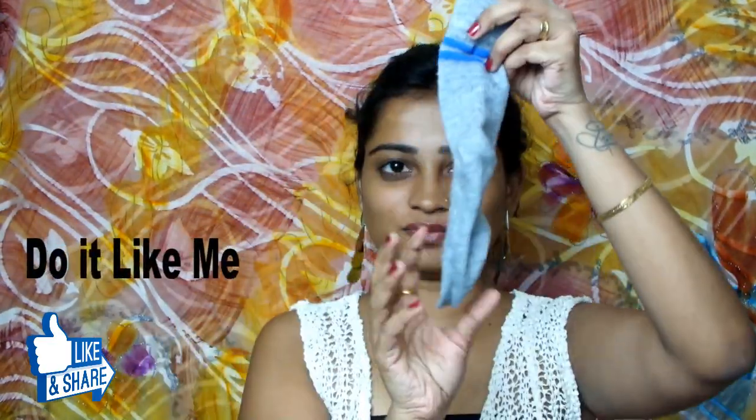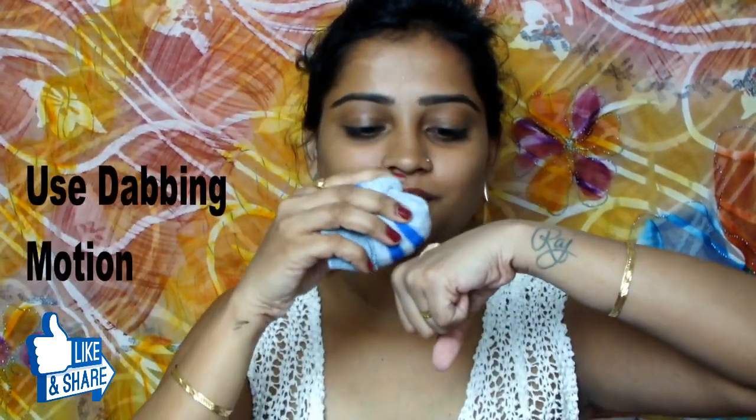So you need one sock which is neat and clean. Let's see how I apply this foundation and concealer with help of socks.